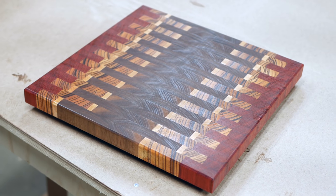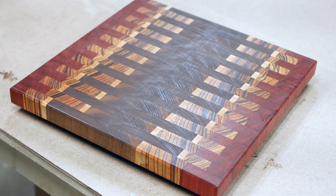What's up guys? I'm Zach. Merry Christmas and welcome to my shop. Today I'm going to show you how I made this zipper style cutting board. It's made out of padauk, maple, zebra wood, and walnut, and it's for my mom.